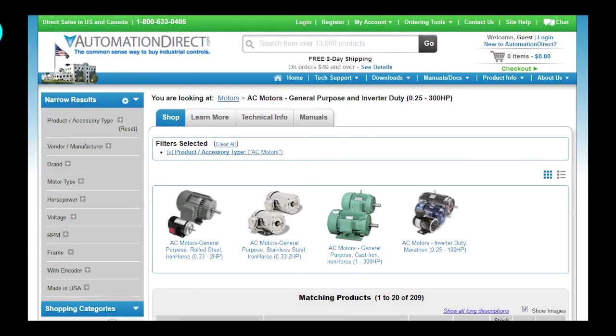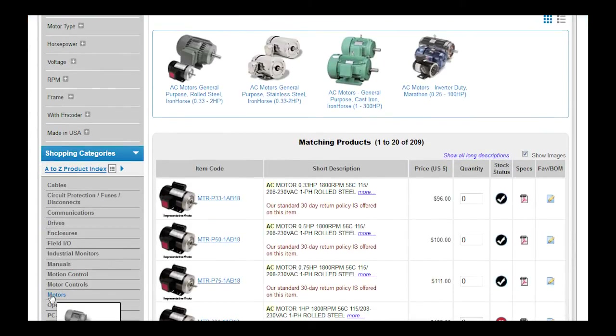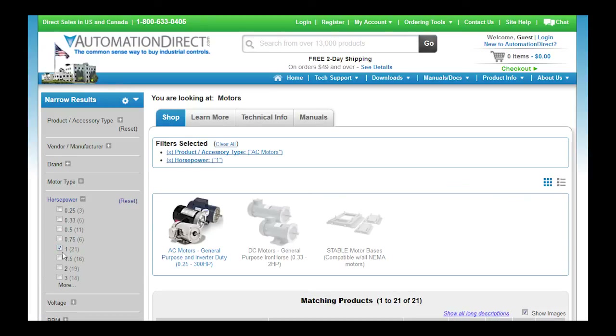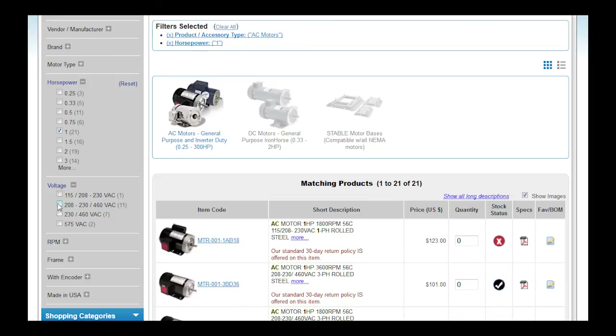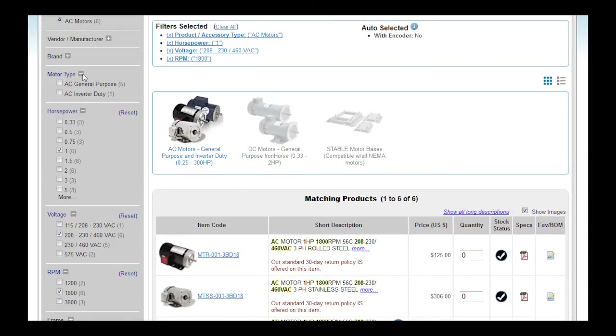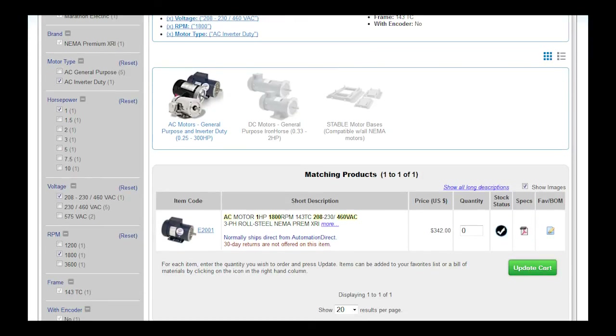We covered a lot here and it might seem a little overwhelming, especially since AutomationDirect has over 200 motors to choose from. But the good news is the AutomationDirect website makes it easy to select a motor. Just click on motors and then select the horsepower you want — we'll use 1 horsepower — the voltage you'll be operating at — we'll use 208/230/460 — the speed — we'll use 1800 — and let's say we want to use it with an inverter. And boom, just like that, we've narrowed our search down from over 200 motors to just one. Easy.